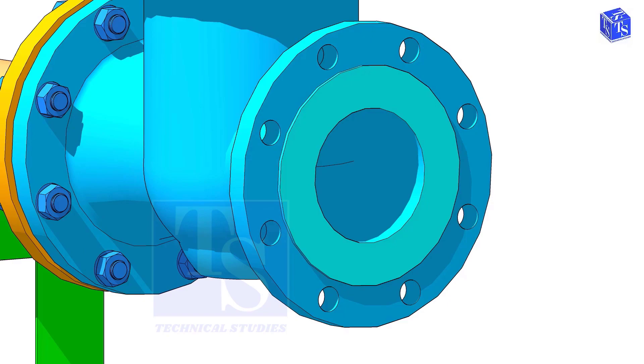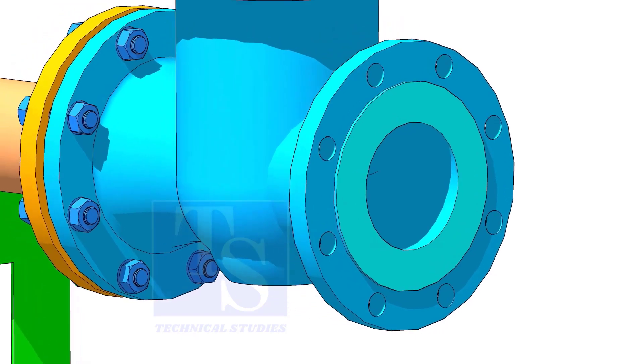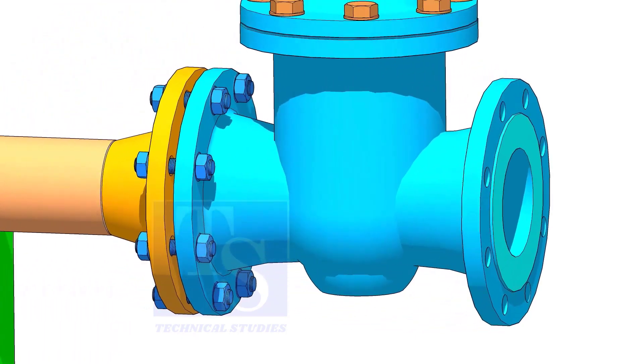Another important thing is, if you find any damage in the painting, in the flange holes and on the flange face, repair the damage before the installation of the valve.